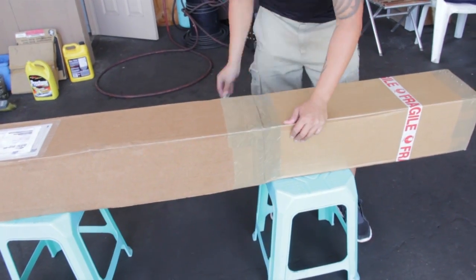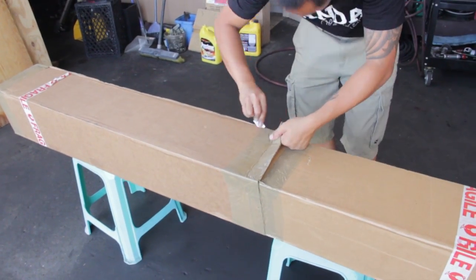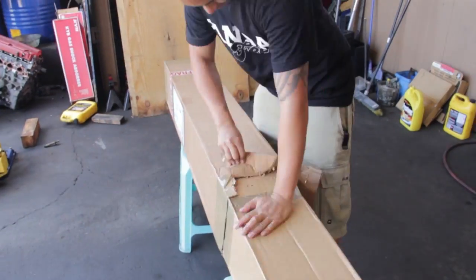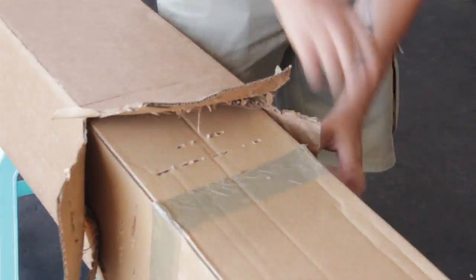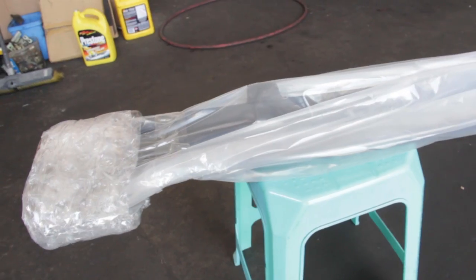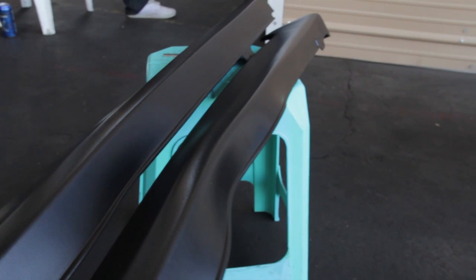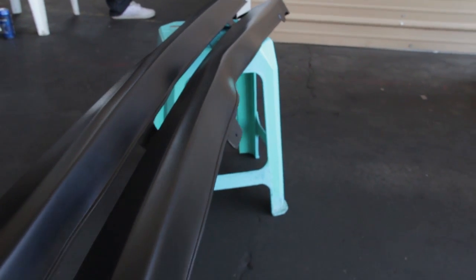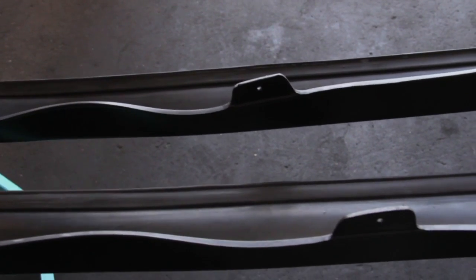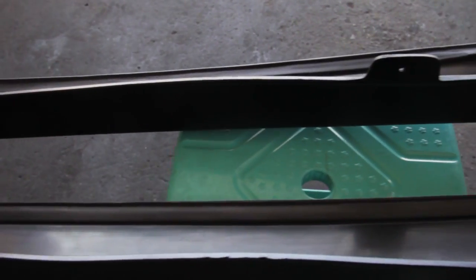For the side skirts, they get shipped in a large long box. The box is double-sided and holds the side skirts together, but when you pull it apart, the side skirts don't really have anything protecting them inside — they're just bouncing around. They do have bubble wrap around both sides and the middle, but since they're polyurethane, the rubber actually deforms and creates waves in the kit. So you do have to mod this a little bit and it takes some time.